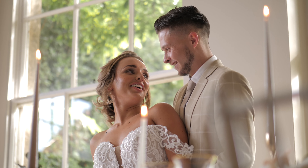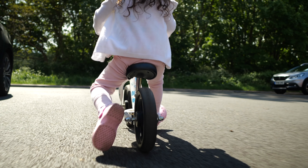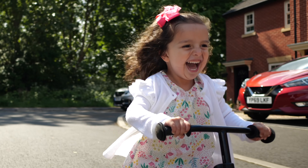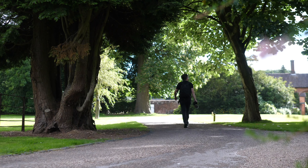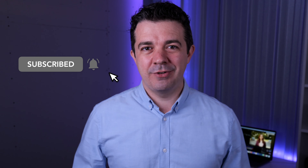Before we get started, my name is Ben. I love to shoot wedding videos, I shoot a lot of corporate work, and I also like to take photos and videos of my family at home. On this channel I produce lots of reviews of cameras and lenses and lots of practical tips and tricks videos, so make sure you click that subscribe button to stay up to date with all of my latest free content.